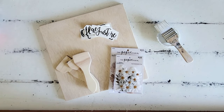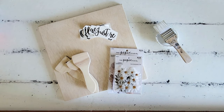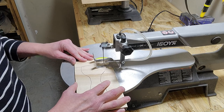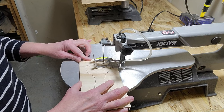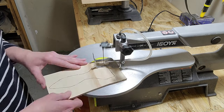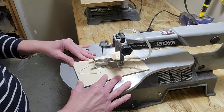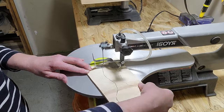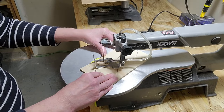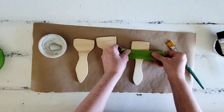For our first project, we are going to need a project board, some florals of choice, some vinyl lettering, and some cute little paintbrush cutouts. I'm going to cut my paintbrush cutouts on my scroll saw, but if you don't have access to a scroll saw, you could buy some inexpensive chip brushes with raw wood handles and just cut the bristles off — those would be so darling for this project, probably even cuter than the wood cutouts.